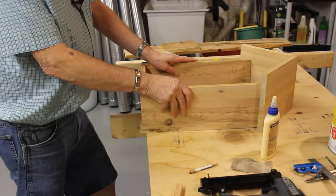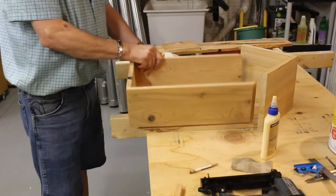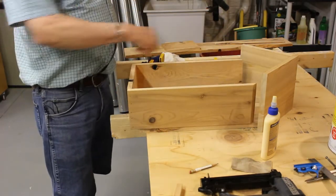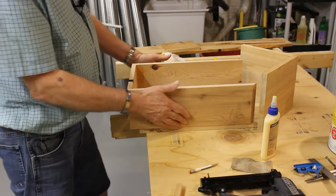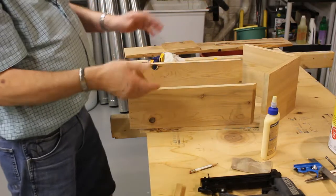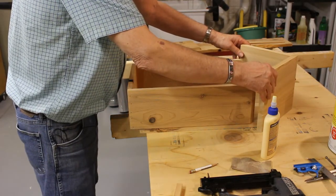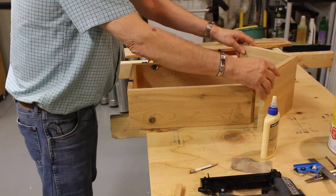Now I can put the sides on the back. All I have to do is spread some glue on it, lay it on, get it positioned, remove the roof, turn it over and shoot some brads in it. I'll leave the roof on so that I've got a pretty good idea of the alignment.